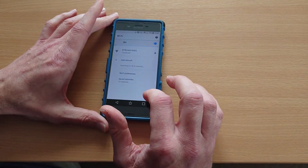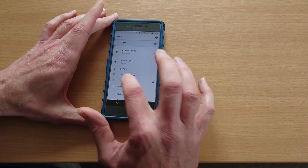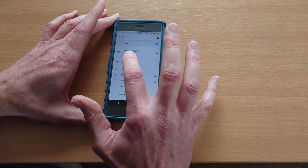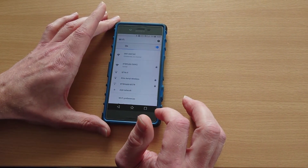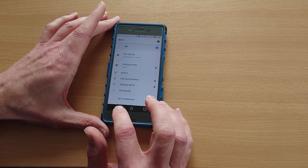You can see it's broadcasting as an HN network with the serial number of the interface. So if we connect our mobile device to that network, we're then connected directly to the HexNet interface.